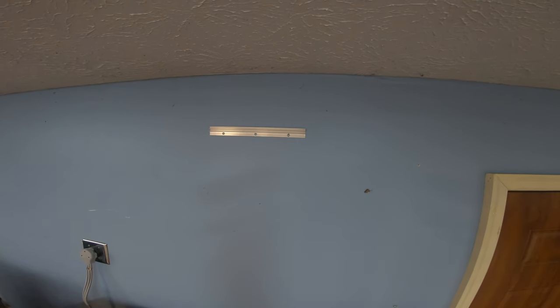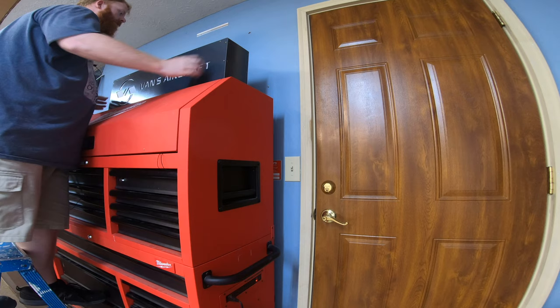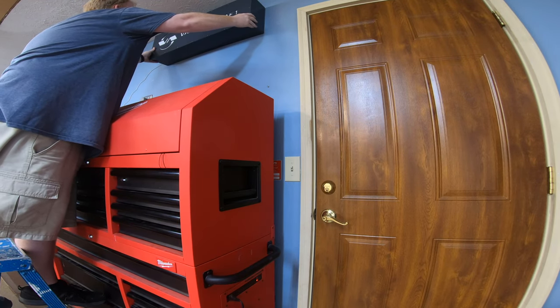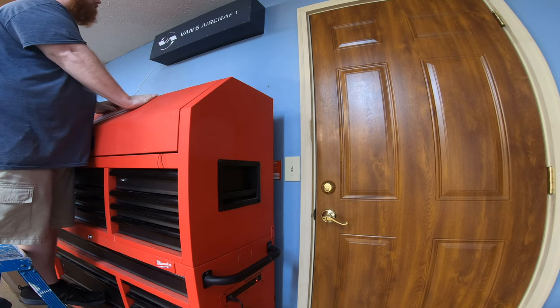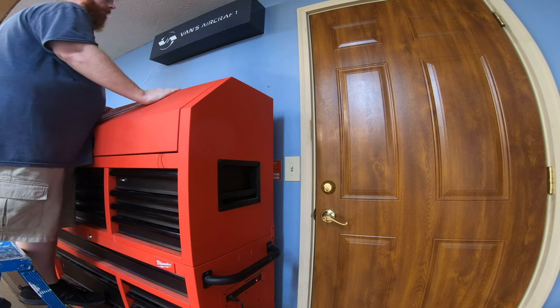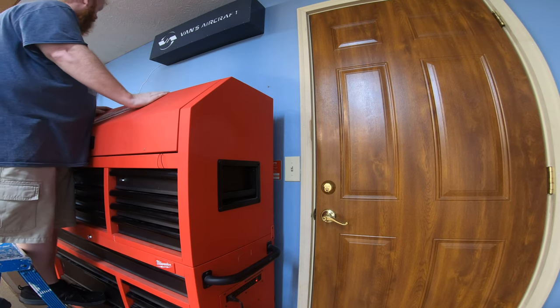Here you can see where I've got the other bracket mounted to the wall. All you have to do is take and line that box up and you've got it mounted perfectly level. All you have to worry about is shifting left or right if you need to — if it's a little off-center, you can adjust that.